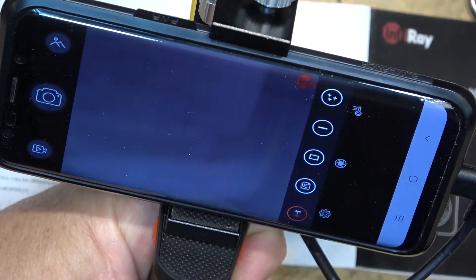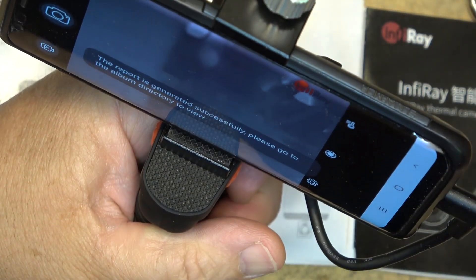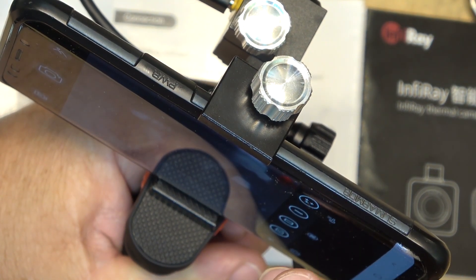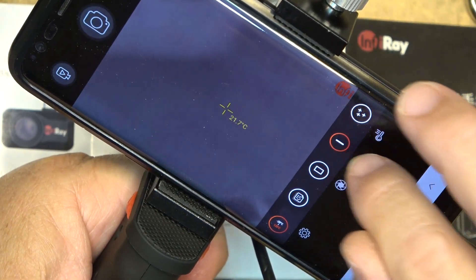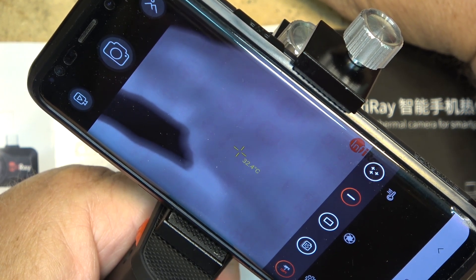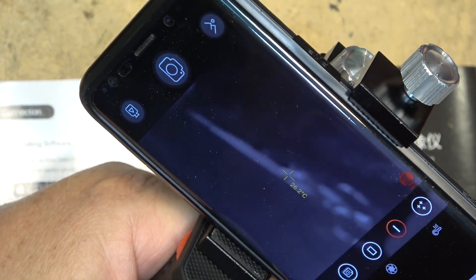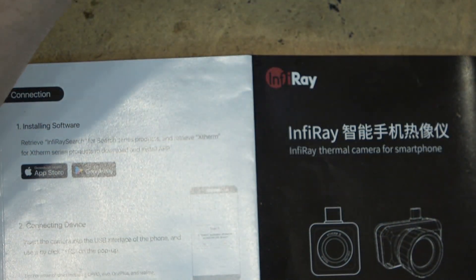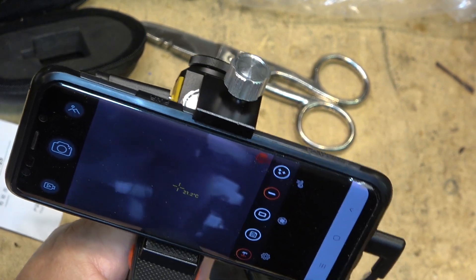On the screen there's a setup button — tap the thermometer icon to get temperature readout. So tapping that icon gives you the temperature reading. The little plus sign crosshair shows the temperature: 32 degrees for my hand, 24 degrees for this pair of scissors, and the wall wart is about 25 degrees.